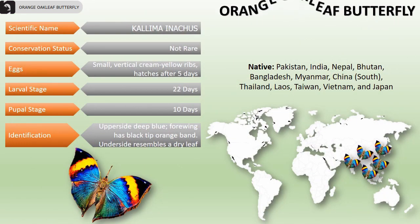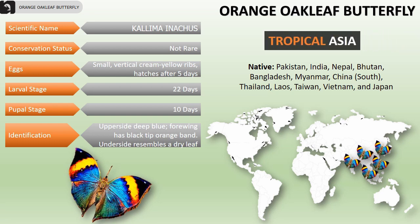They are mainly found in tropical Asia, right from Pakistan and India all the way to Vietnam and Japan.